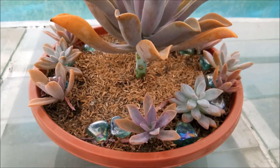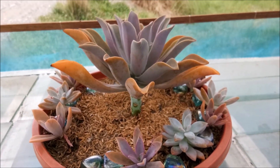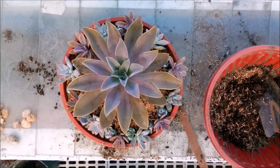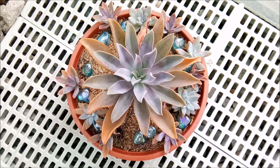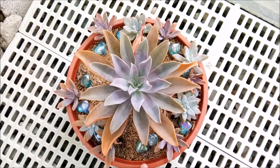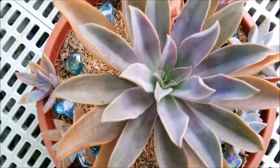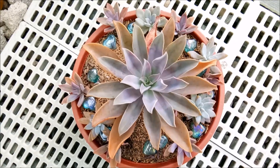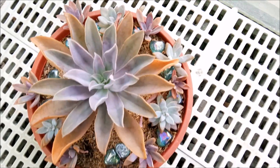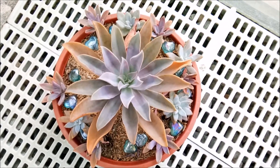This is also one of the arrangements I made. Let me just bring it down so you can have a closer look. As you can see, there's a space here and here because the two Graptoveria are dead. But the color is more vivid and you can see the leaves are smaller compared to how it was a few months ago — I think it's getting more sun. The small succulents, the red ones at the side, are becoming bigger and more beautiful.